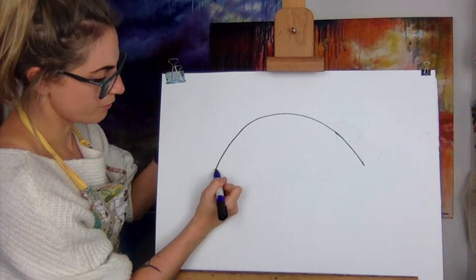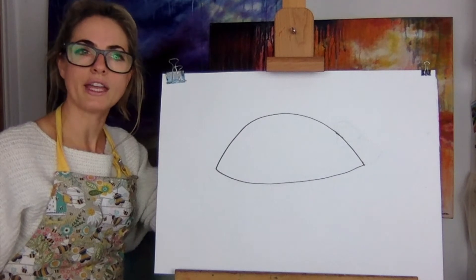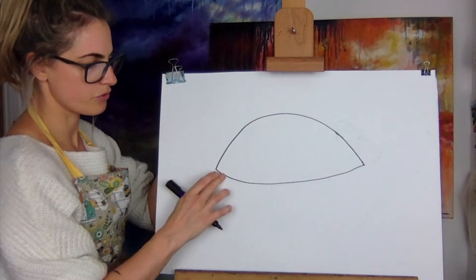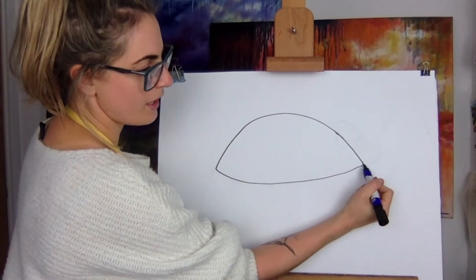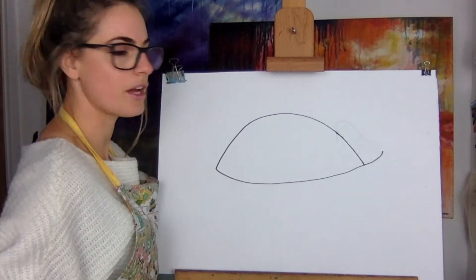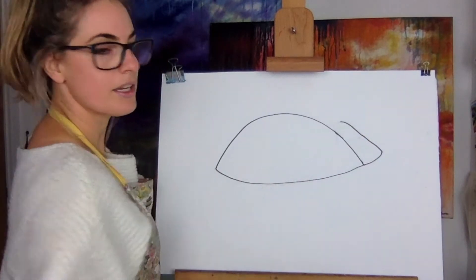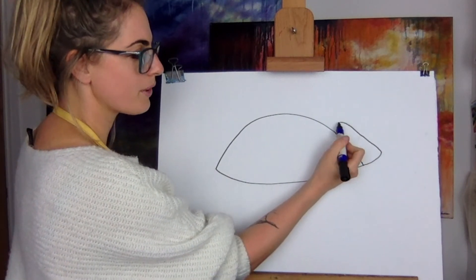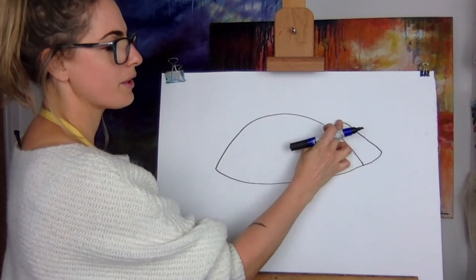Then you're going to touch one side of the rainbow and just join it up — it reminds me a little bit of an eye — but you're just joining up a little bit. Then you want to touch this bit here and go out. It reminds me of a turtle now. Then you're going to go up. It's not completely straight; I did a line and then went up and around — so it's like a little hill.